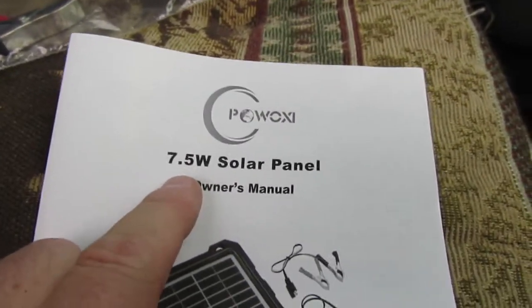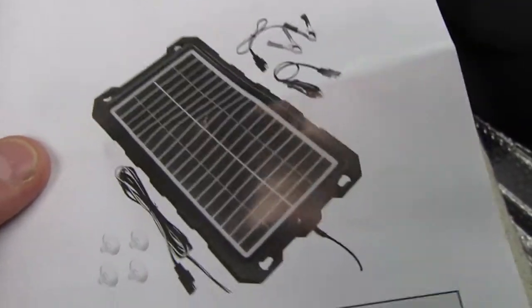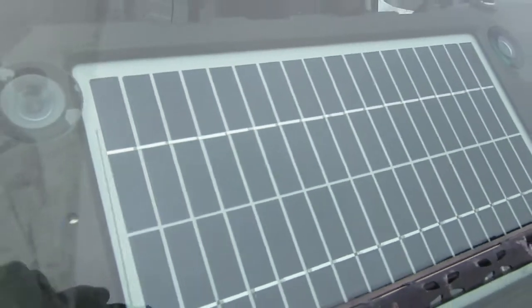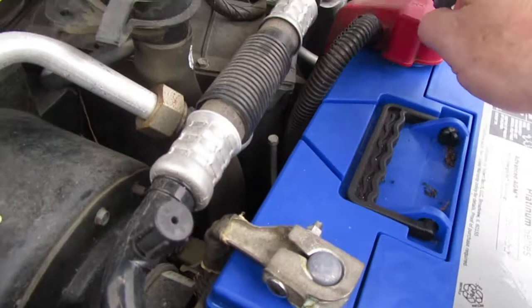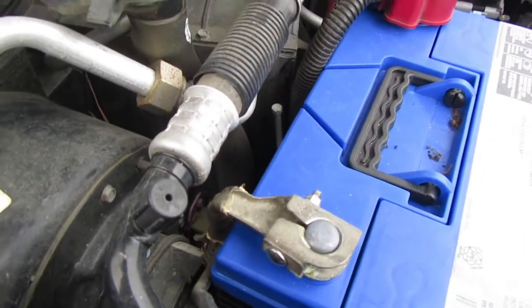So it's a 7.5 watt solar panel. There's the manual there for it, and there's the crocodile clips that come with it if you need them. Even though it's a drizzly day here, it's charging away nicely. You can connect with the crocodile clips straight up to your battery terminal if your cigarette lighter is not compatible.